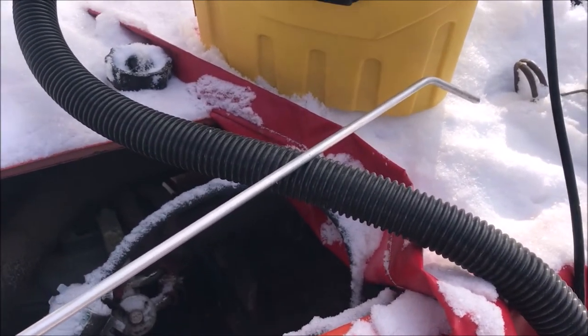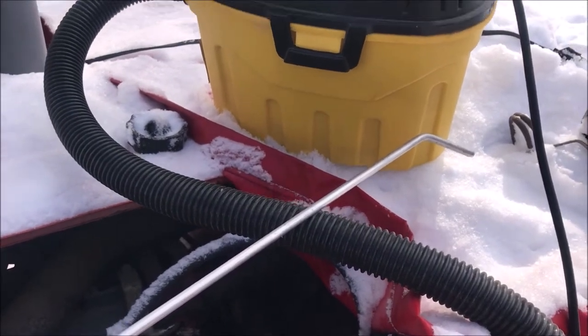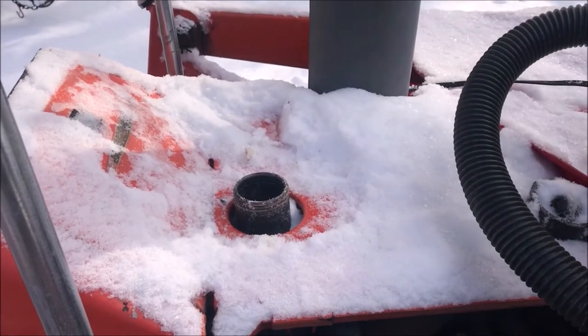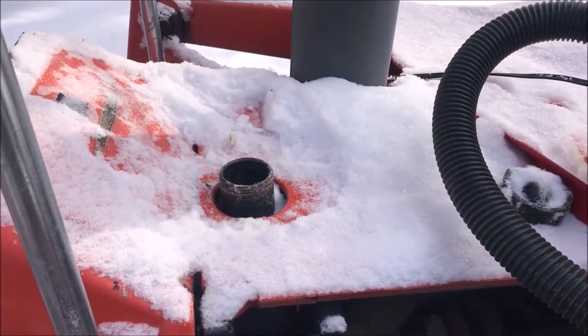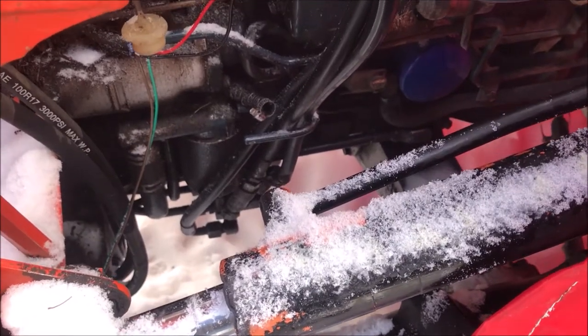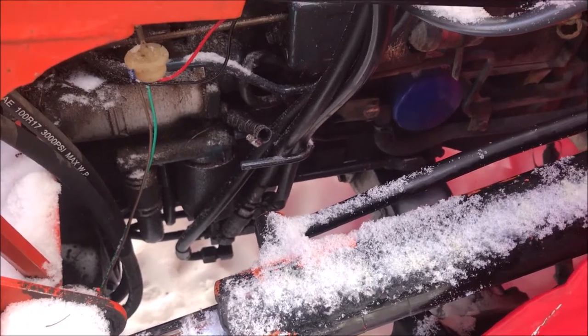If that works, I'll probably stop there and go plow the driveway. If not, I'm going to take this shop vac, suck all the fuel out of the tank, take a flashlight, shine it down in there, and actually see what's going on. Well, I tried the magic wand without success, so now I'm going to suck the diesel fuel out of the tank.